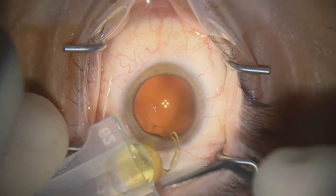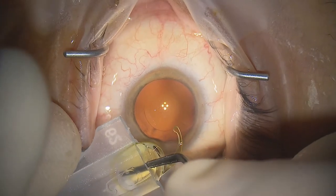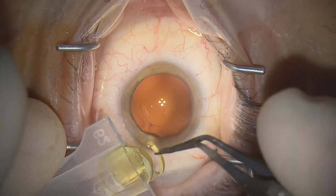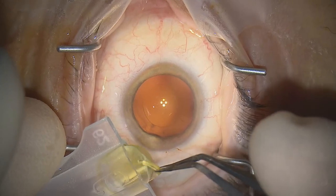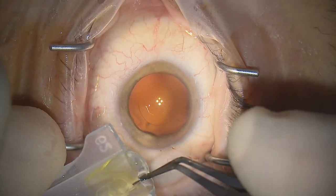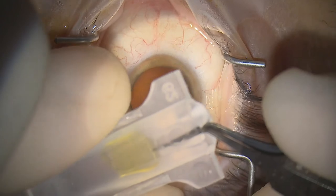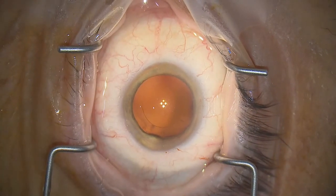We reach into the cartridge over the top of the lens optic with the Kilmer McPherson's, depressing the distal edge of the optic rather than touching the center to avoid instrument marks. Then we take the posterior haptic into the concave optic and pull the lens out to crimp the anterior haptic back into the concavity before advancing it as far as possible up the cartridge for engagement with the plunger.